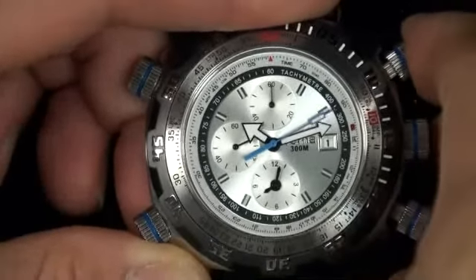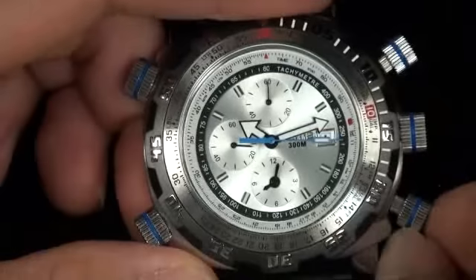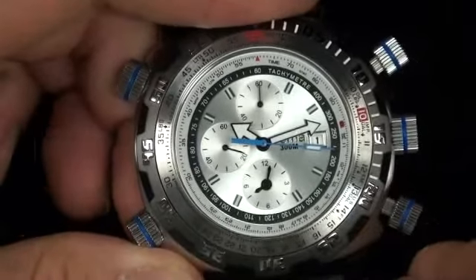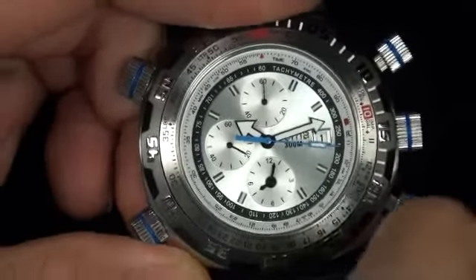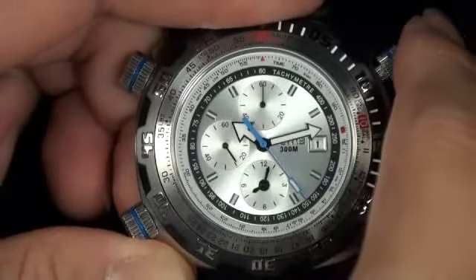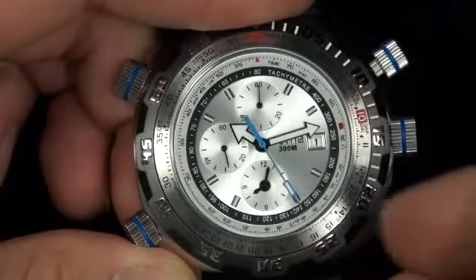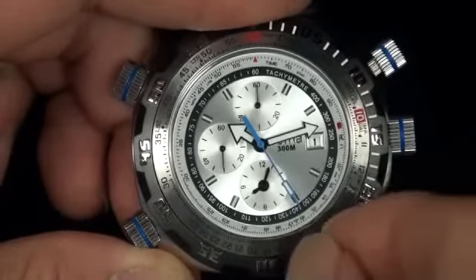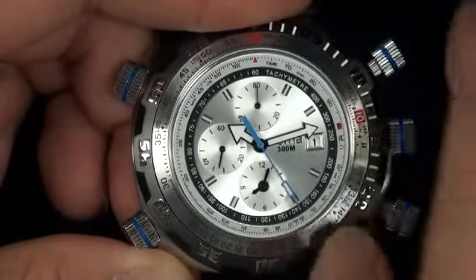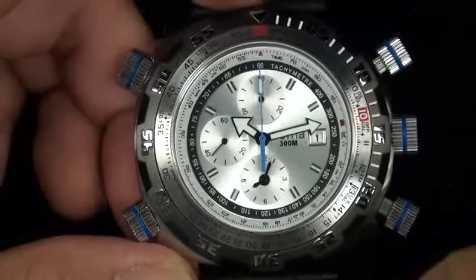There's another feature called split time. Say if I was timing two people in a race — the first person finishes at 16 seconds, write down 16 seconds. The race continues and the second person finishes at 25 seconds. Once it's stopped — not continuing to the next person but stopped using this button — you can go ahead and reset it back to its neutral position, back to zero.